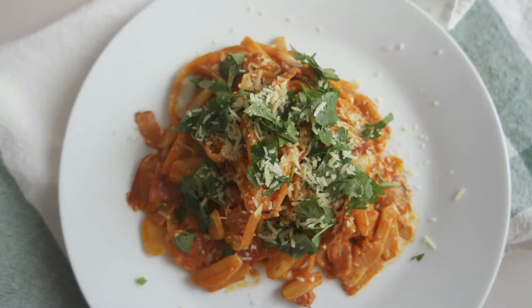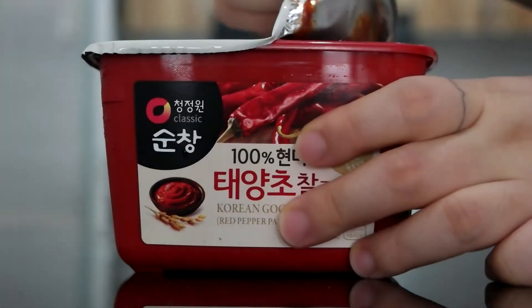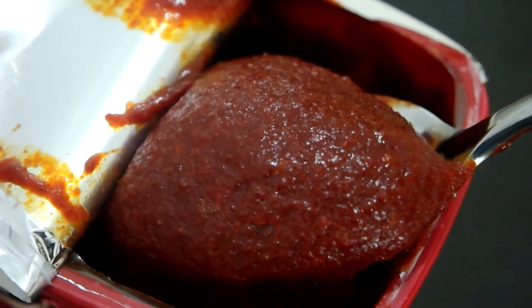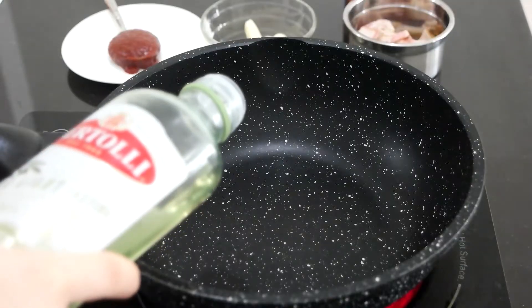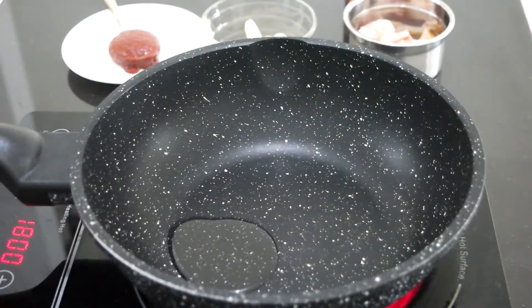The first recipe is garlic creamy gochujang pasta. You need a store-bought gochujang. You can easily find this from any big grocery store at the Korean food section, and this whole package contains quite a lot so you can try plenty of Korean recipes at home.